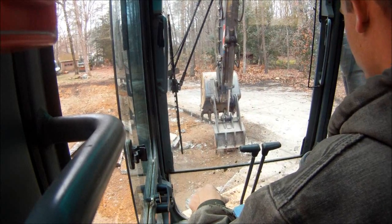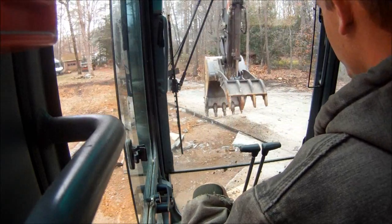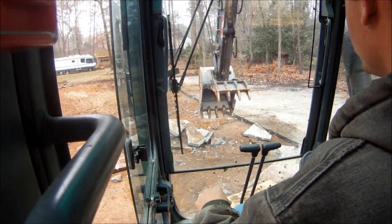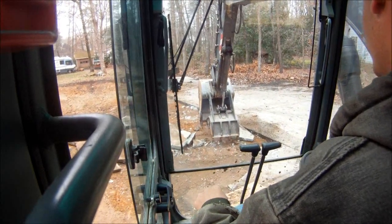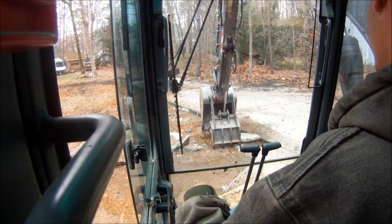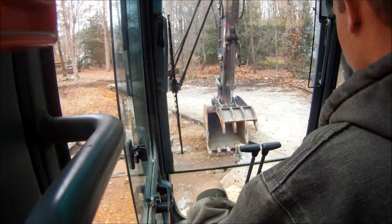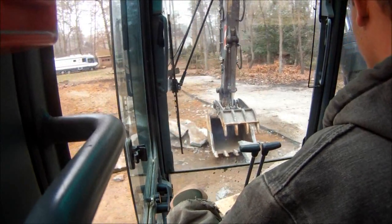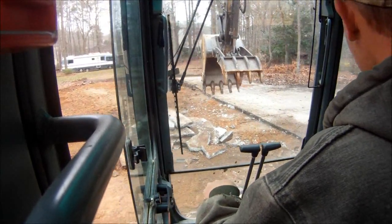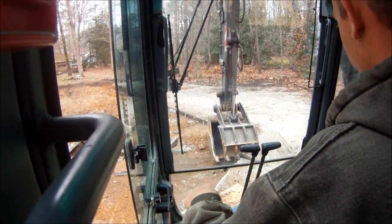This one would probably best take the thumb right here. Get up under and pull it loose. Then you can come over here with the bucket. Just kind of pull it out, pinch it up, spin it around, and grab it and put it in your pile. Just get this little one up right here and get it out of the way. Work on getting this piece out of the corner without tearing anything else up.